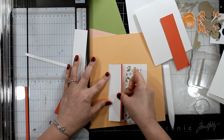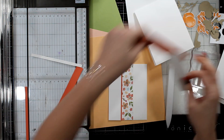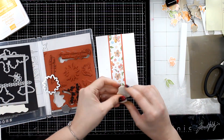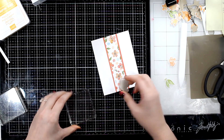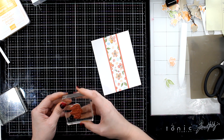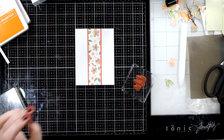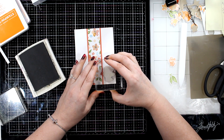Just an inch and an eighth for the Calypso Coral and about two inches for that middle DSP. You have a cute little card that really showcases the DSP. I'm going to use the stamp set Positive Thoughts — this is a great sentiment: Hugs, Prayers, and Love. It could be for anything. I'll ink it in Early Espresso. I'll have a really pretty simple card with no embellishments needed on this one.